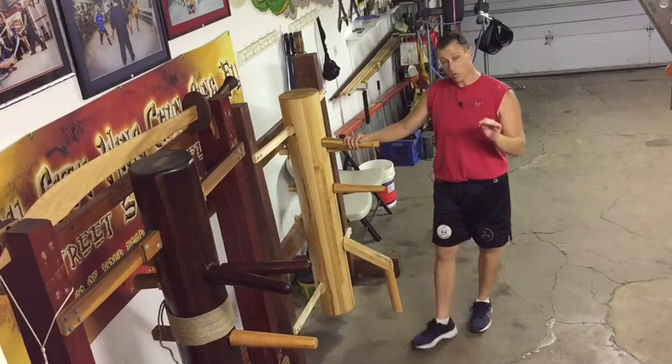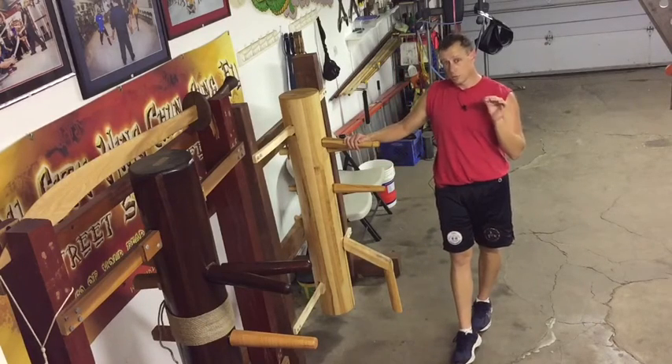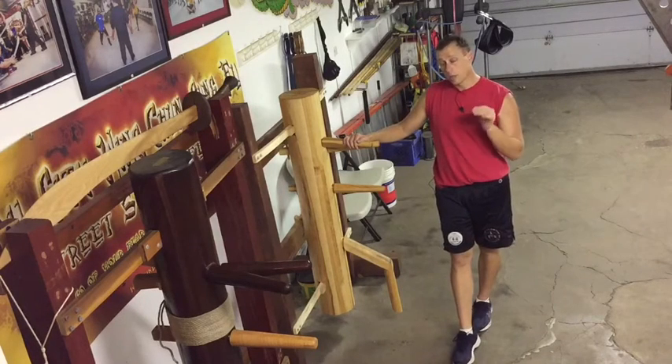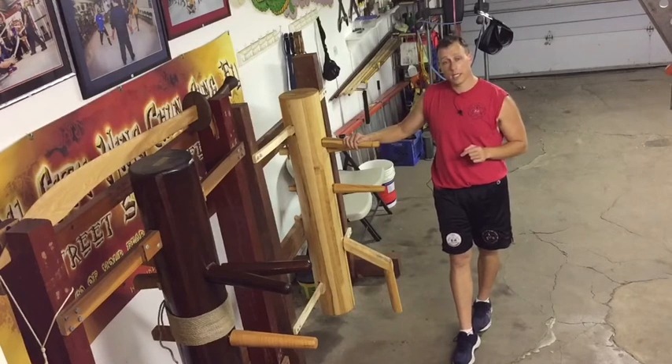Controlling the center of gravity is extremely important in all Wing Chun development. Without that, you're going to end up muscling. So this is taking you to that next level. Good luck.